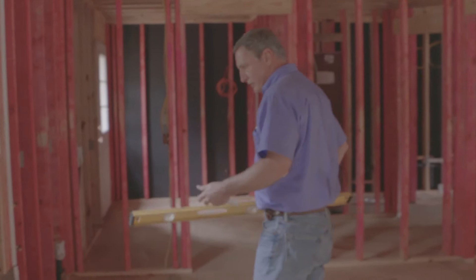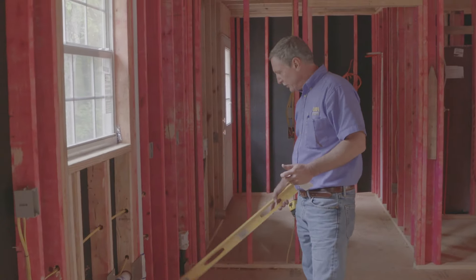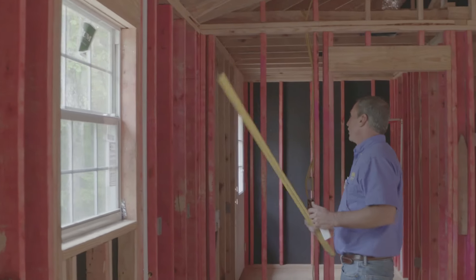I like to check for nail guards in the house around the plumbing. It's a code issue — that way when we're installing trim, drywall, and cabinets, we don't puncture the plumbing. You can see we also have them up here at the top of the plates.